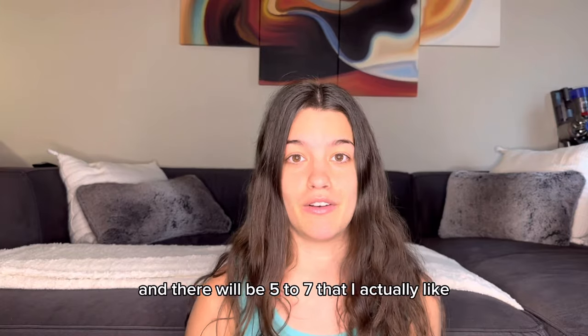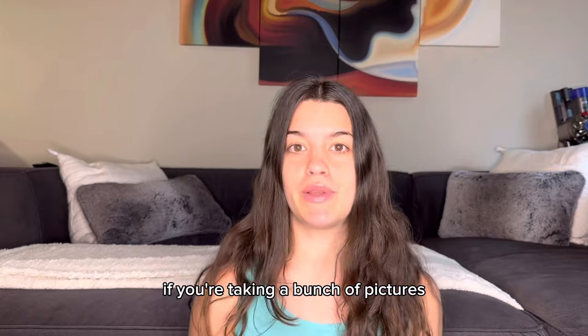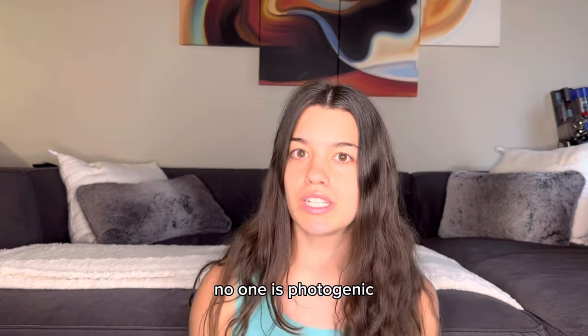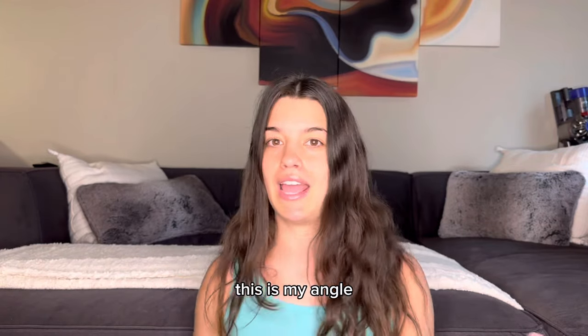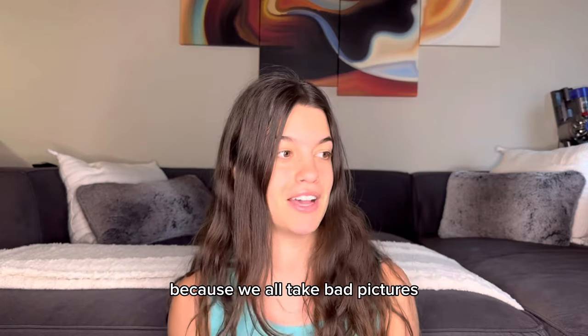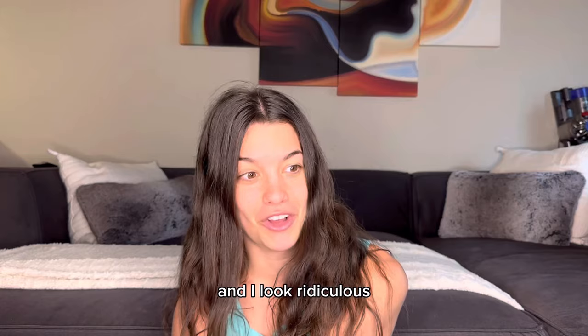Just a quick side note: I will take a hundred pictures of myself and there will be five to seven that I actually like. If you're taking a bunch of pictures and you're like, 'I hate these, why can't I be photogenic?' — no one is photogenic. You have to take a ton of pictures to find your angle, figure out what looks good and what doesn't. And if you take a bad picture, just laugh at it because we all take bad pictures. I'm trying to be hot and I look ridiculous — it's so funny.